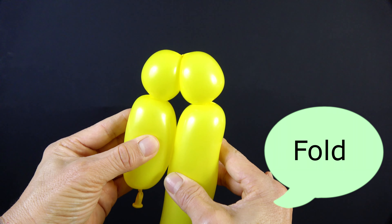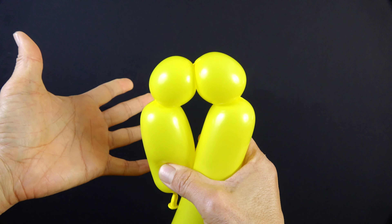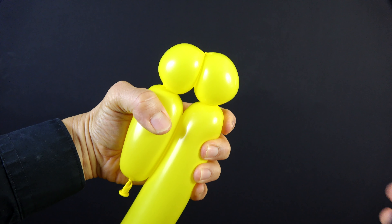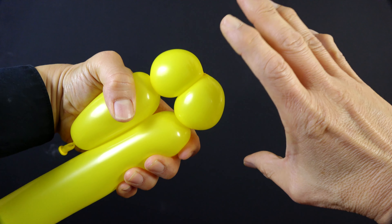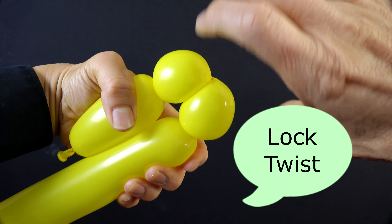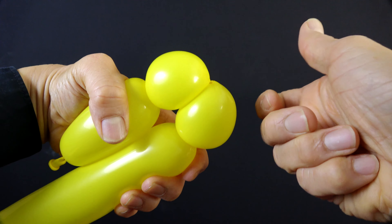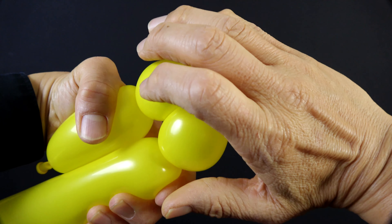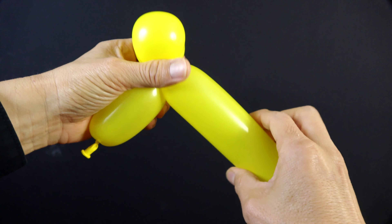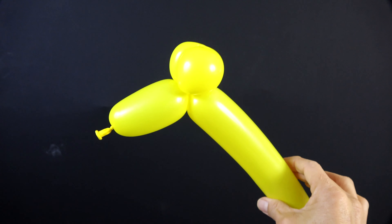Fold it in half and then take your left hand and grab both of these two sections. Now we're going to make what's called a lock twist. You're going to take your right hand and twist it just like this, just as you would on a peanut butter jar lid. So grab and twist. And you've made the head.